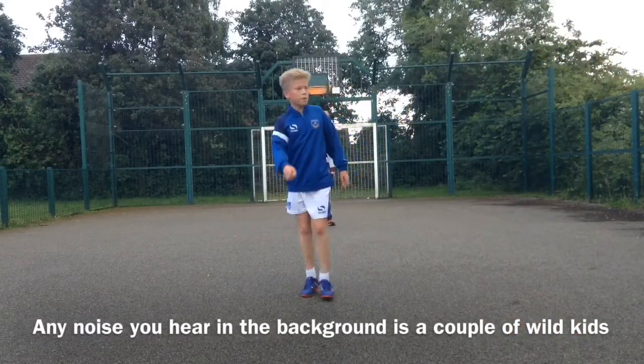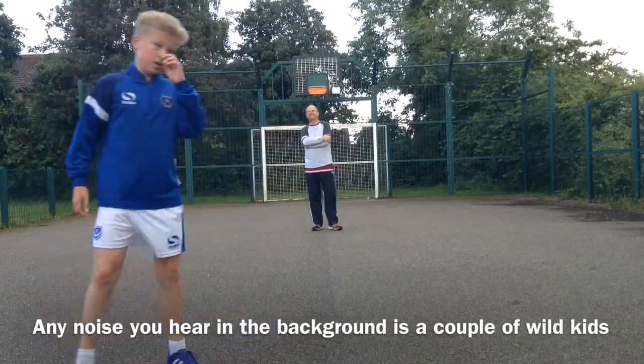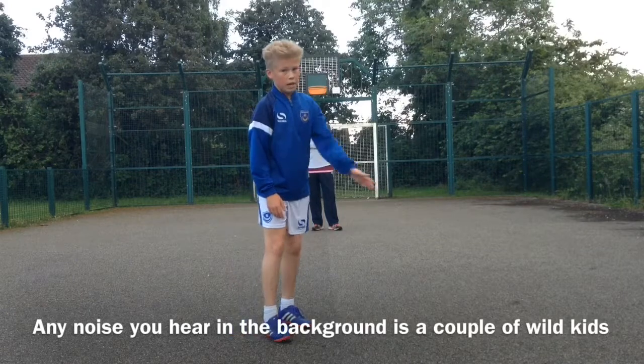Hey guys, welcome to the video on my channel. Today we're joined by someone a bit different — my dad! We're going to be doing the two-touch challenge. You hit it against a wall, one touch to control it, and the next one to shoot. Let's go!